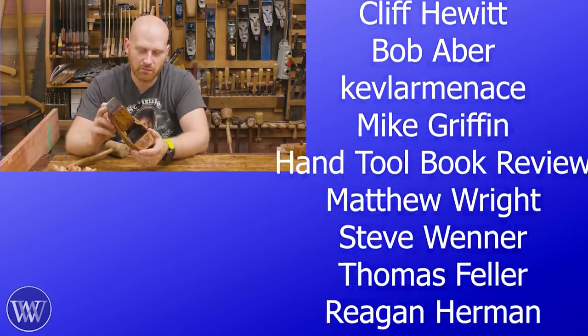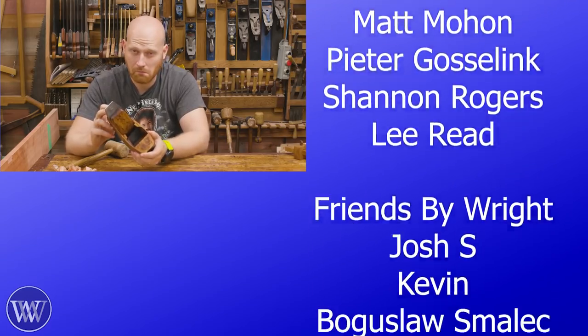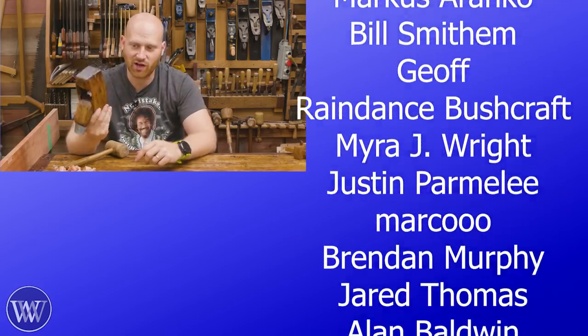So can you really truly say that you brought back to life a coffin plane? It was kind of one that had been Frankensteined together to be decorative, but now we actually have a functional coffin smoother.